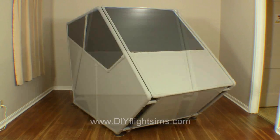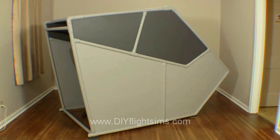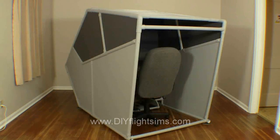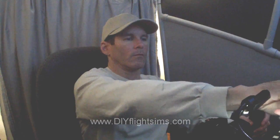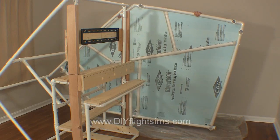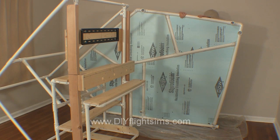I've been working on a large DIY project called the Flight Simulator Pod. It is my first enclosed flight simulator project and I hope you'll like it. It's constructed from PVC pipe, lumber, and styrofoam insulation, like many of my projects.